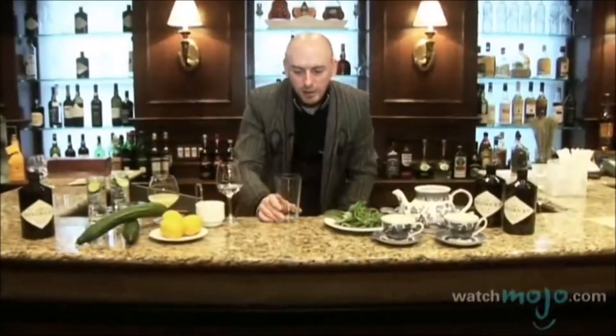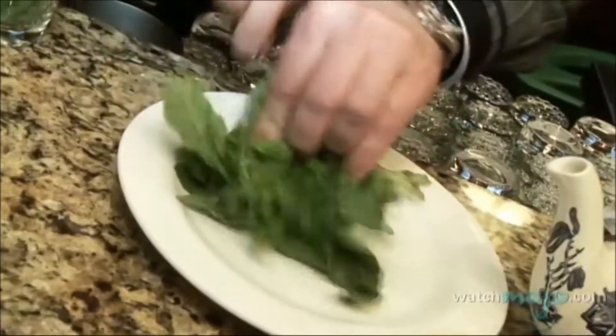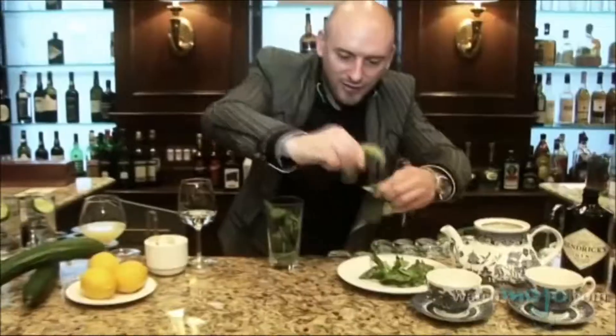We're going to start using the fresh basil. Try to choose a big, big leaf. We are going to muddle and crush all these beautiful basil leaves. The smell you can tell already is quite fantastic.